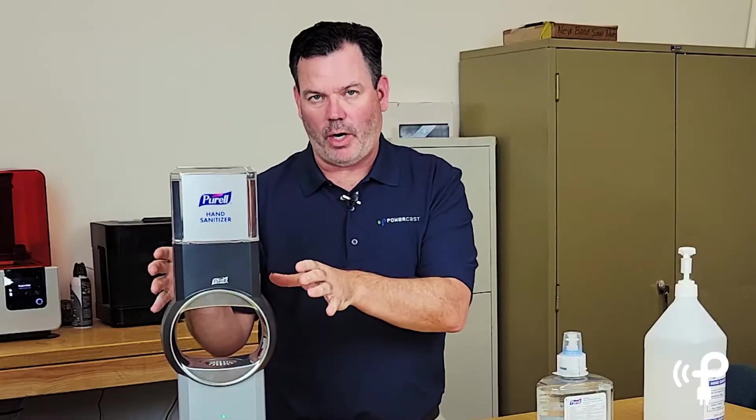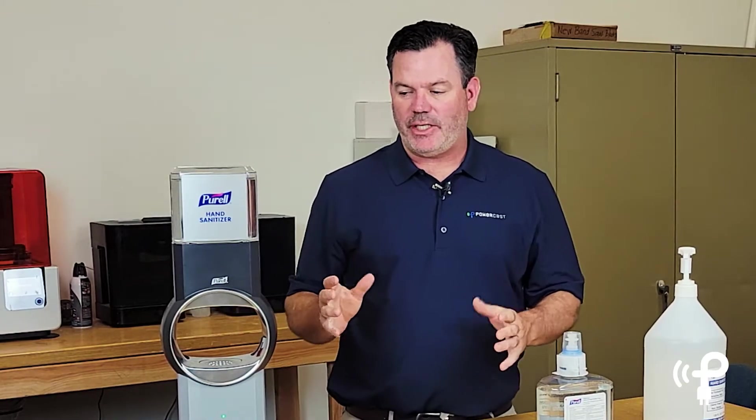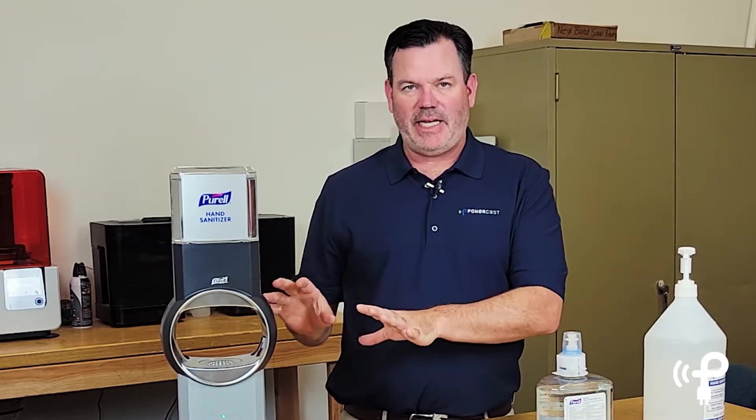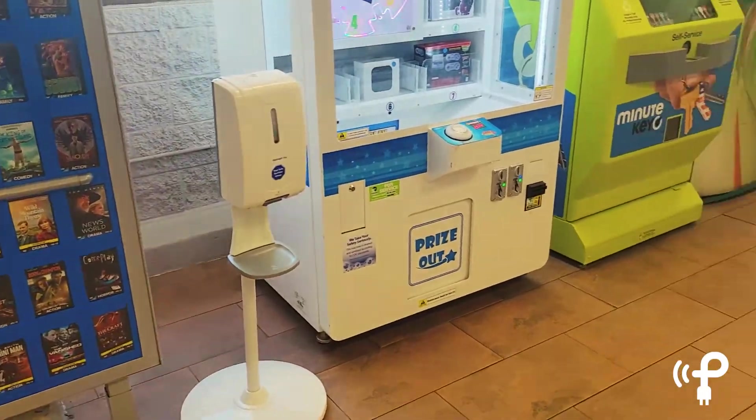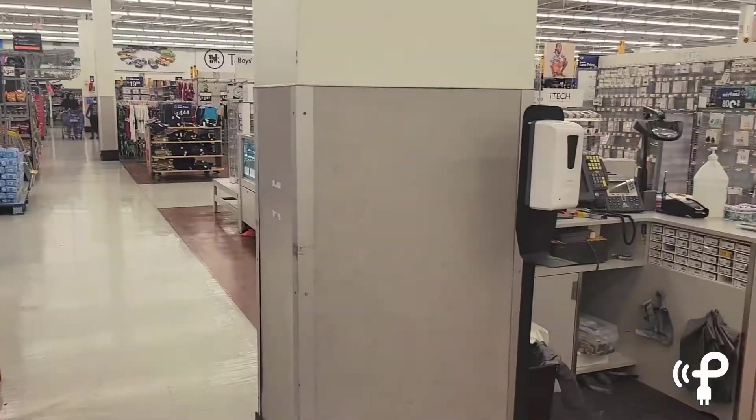What you might not know is there are four C cell batteries in here, and so you can imagine how many of these stations a big box store like Target or Walmart has and how many of these they have scattered throughout the stores.